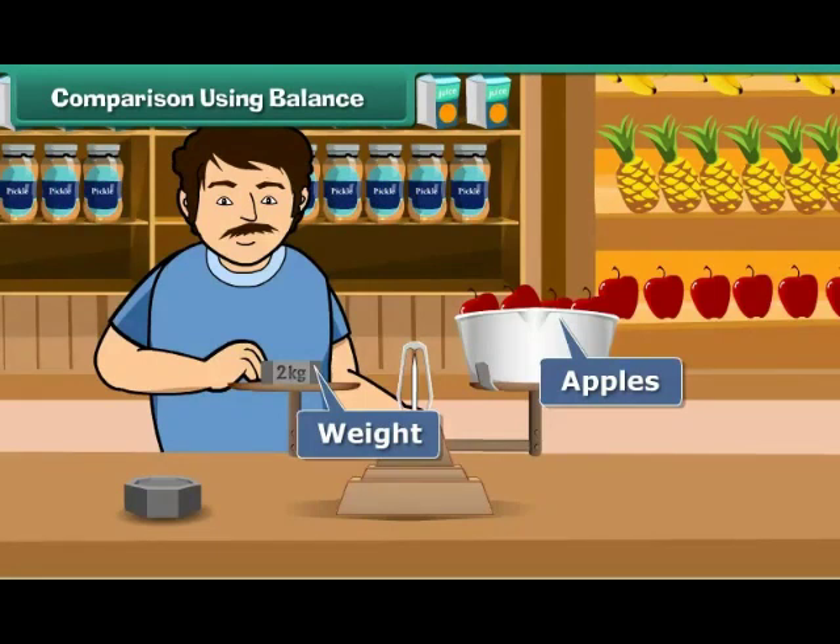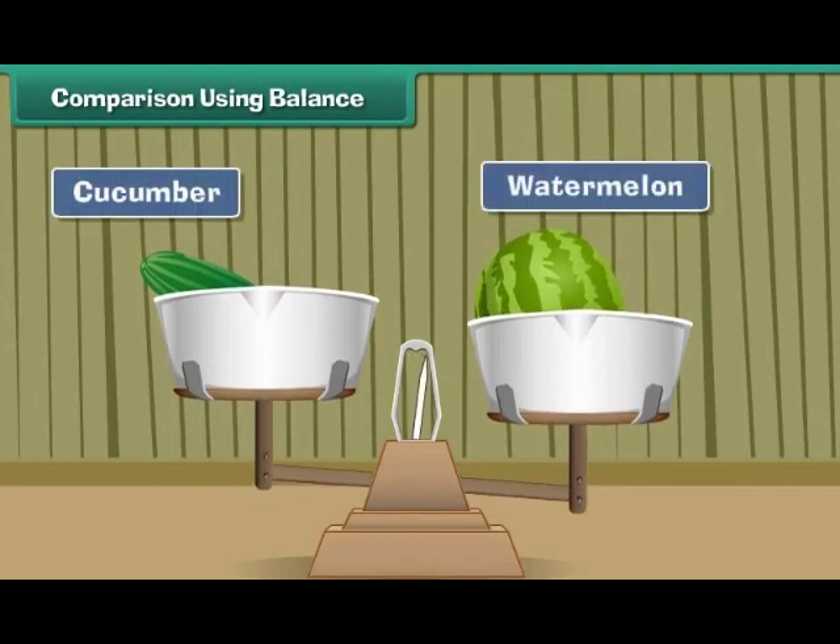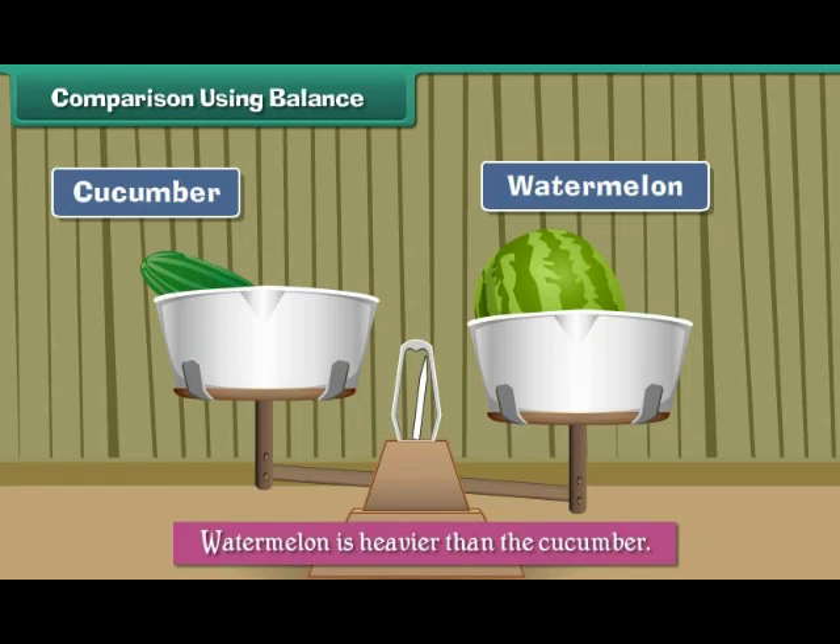The balance can also be used to compare weights. Let us see how. Place a cucumber on one side and a watermelon on the other side of the balance. The side that has the watermelon goes down, which means that the watermelon is heavier than the cucumber.